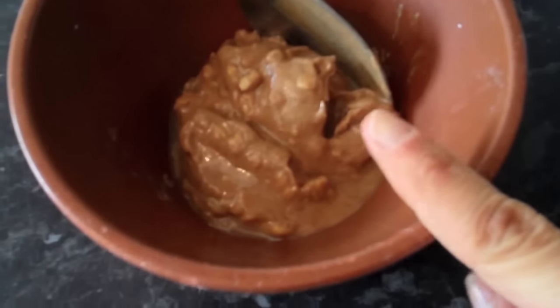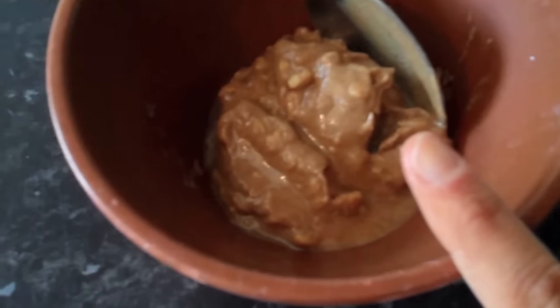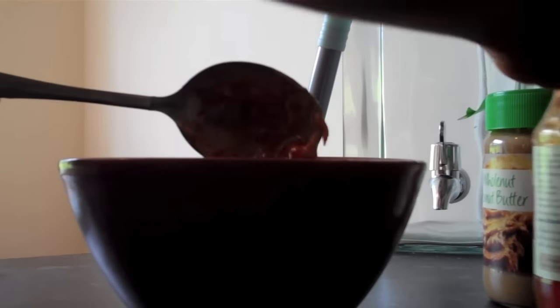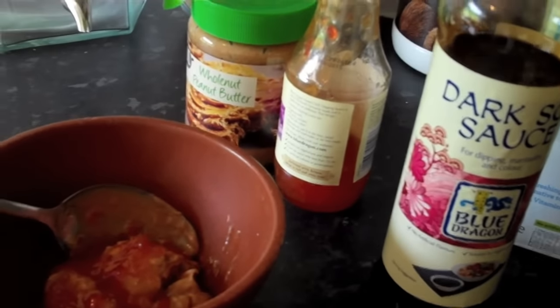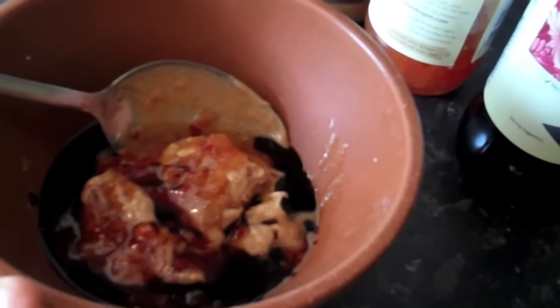I've got two tablespoons of the peanut butter in my bowl already and to that I'm going to add one tablespoon of sweet chilli sauce. Then I'm going to add a teaspoon of soy sauce and then I'm just going to add a splash of milk. You can add as little or as much as you like to get the consistency you want.